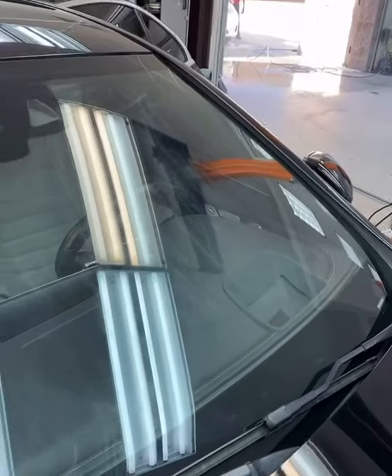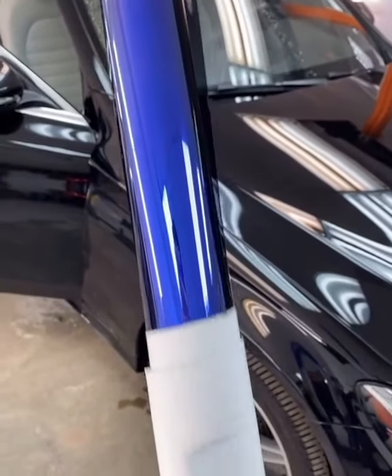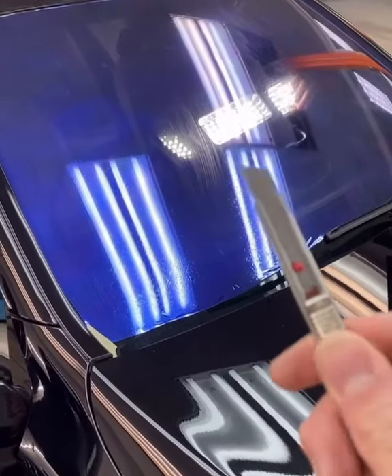Today we're going to be installing cameleon tint on this Mercedes front windshield. First thing you always want to do is prep the surface with a little bit of glass cleaner and a microfiber towel. Then we're going to lightly mist the window and hit it with a dryer sheet to reduce the film from sticking onto the glass.